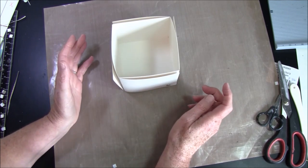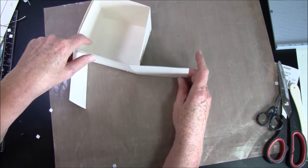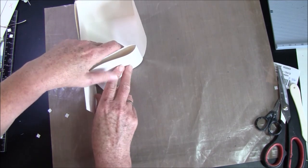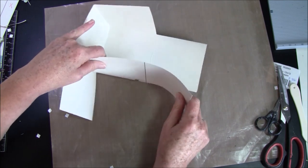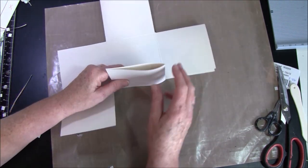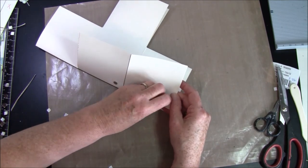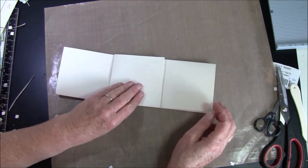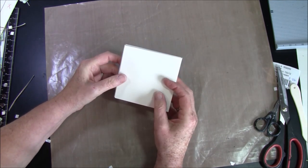We also want to fold the other opposite way — fold this out and this one out. Now we're going to have a magnet on here, then press it over this way to the end. Continue doing that for the next one as well. For the last one, you can fold these over each other and place it in the lid if you like. Then I'll show you how to make the lid.